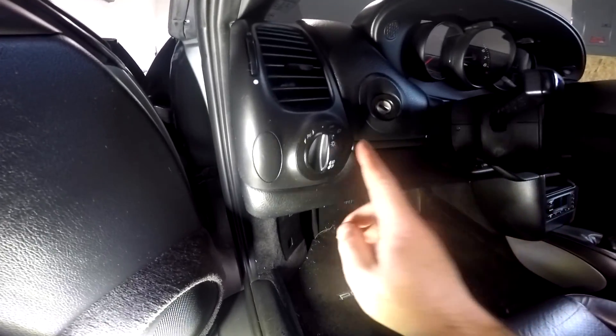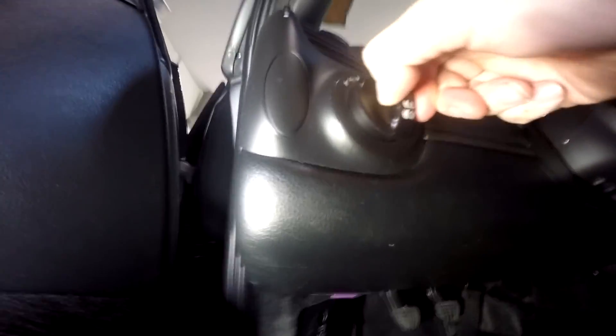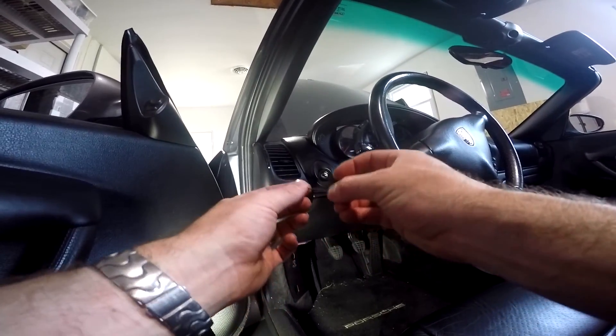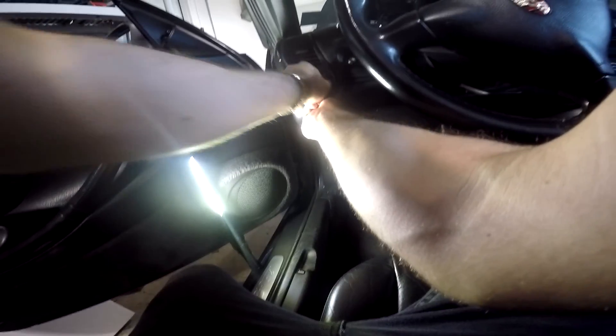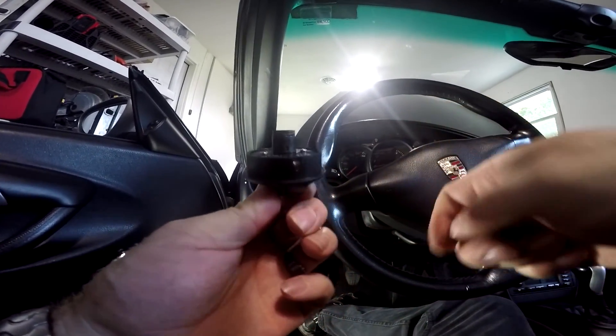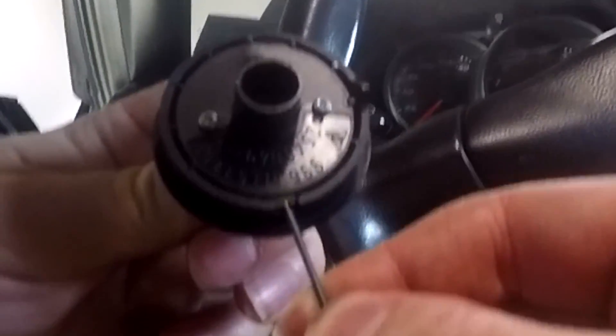With the battery unhooked, we have to remove this plastic knob. To do that you need to pull it out — underneath it there is a small hole that you have to push a small tool into to release the lock. Use a really tiny tool; in this case I'm using a small drill bit. Pull the knob out, push that latch underneath, and the knob comes off. That metal piece right there is what you are pushing in, and that releases the latch.